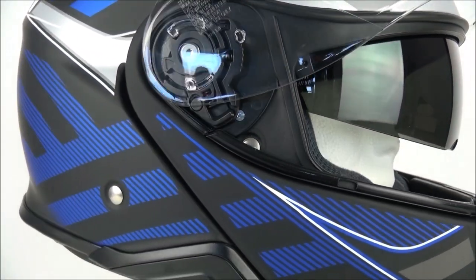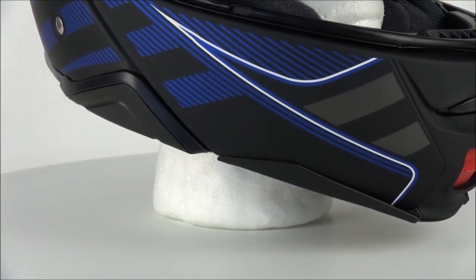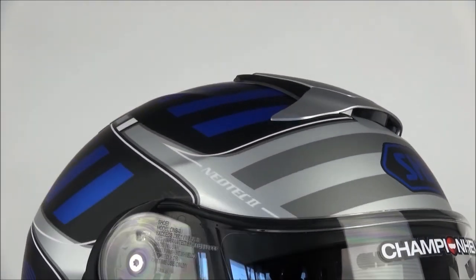The Neotec 2 has inlet vents on the chin bar and the top of the helmet, plus rear exhausts, so that air can freely flow into the helmet and warm air is pushed out the back. This top-quality ventilation aspect of the helmet ensures that it is always comfortable.